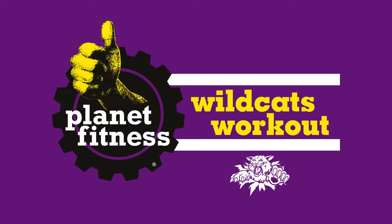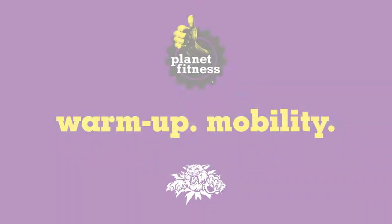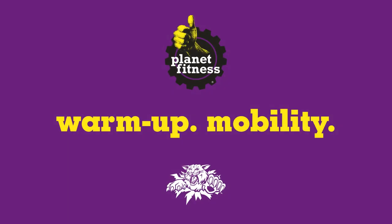Ready for the Planet Fitness Wildcats Workout? Let's get started with some warm-ups and mobility movements.